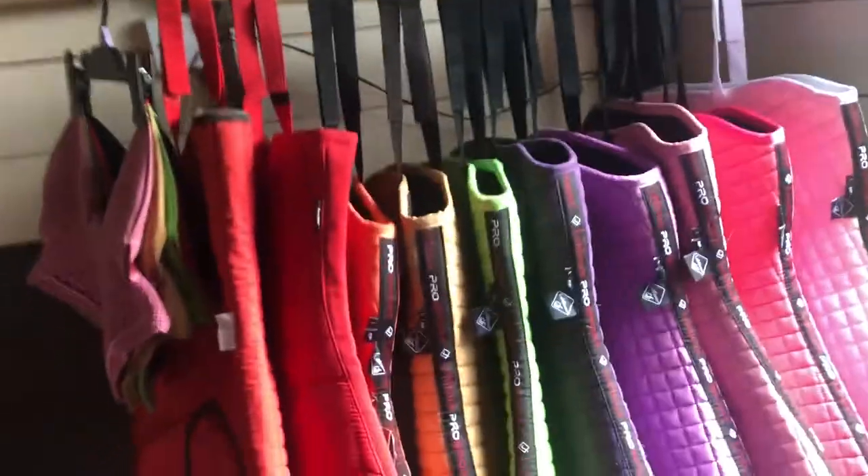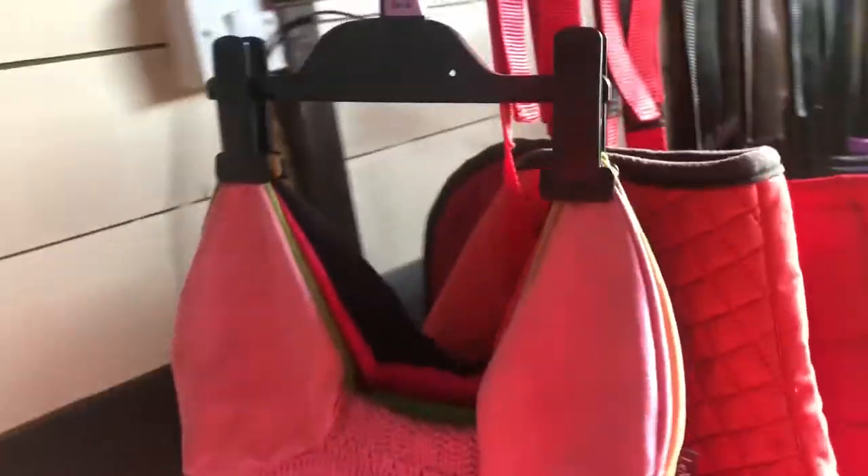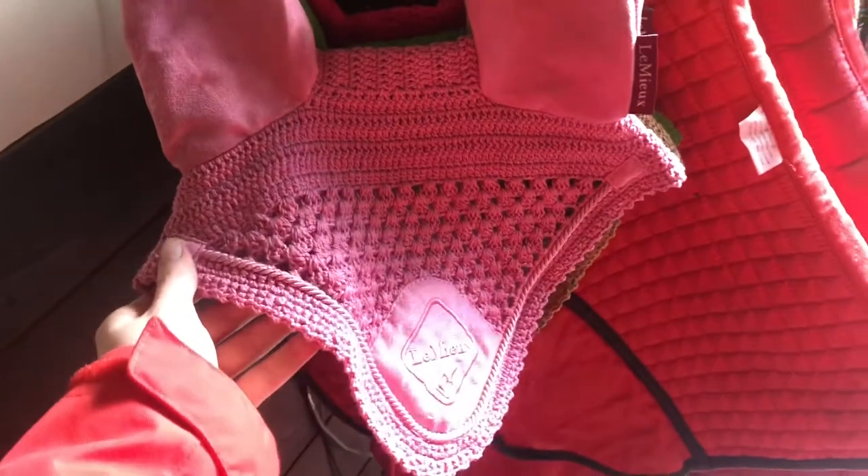Coming over here I just have my certificates — I passed my equine studies. And I have her saddle pads, which is my absolute favourite thing. Here I just have all her ear bonnets: the blush pink, the caramel, the lime, the fuchsia. I do have the red somewhere but I'm not sure where I put it. And then just this kind of black one.